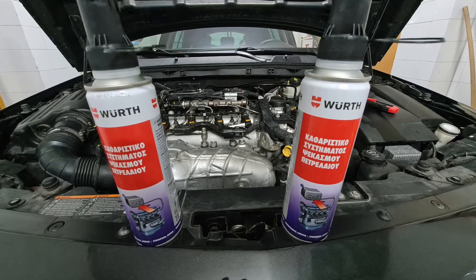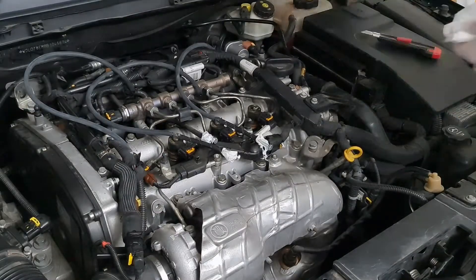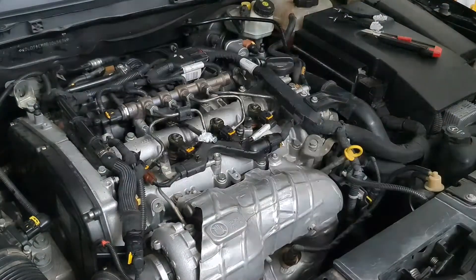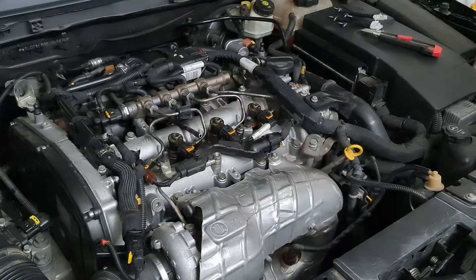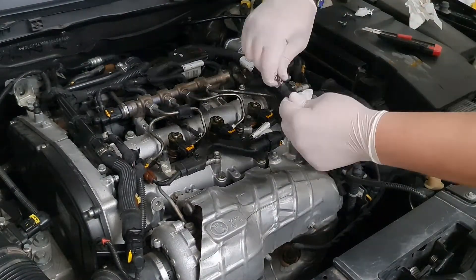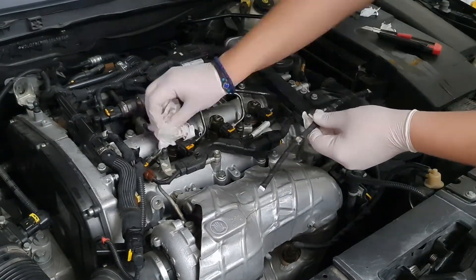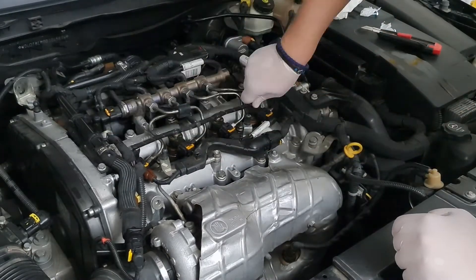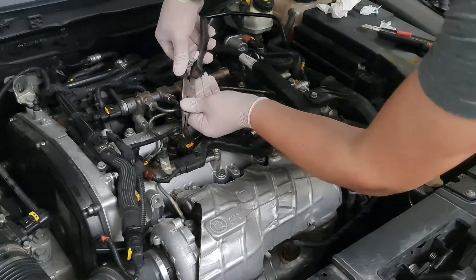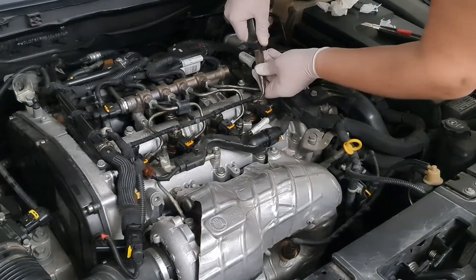We will use a Worth fuel system cleaner and see if it's going to help. But first, we need to put everything back in place. When you start the car, check for leaking — if you have it, you'll need new hoses.